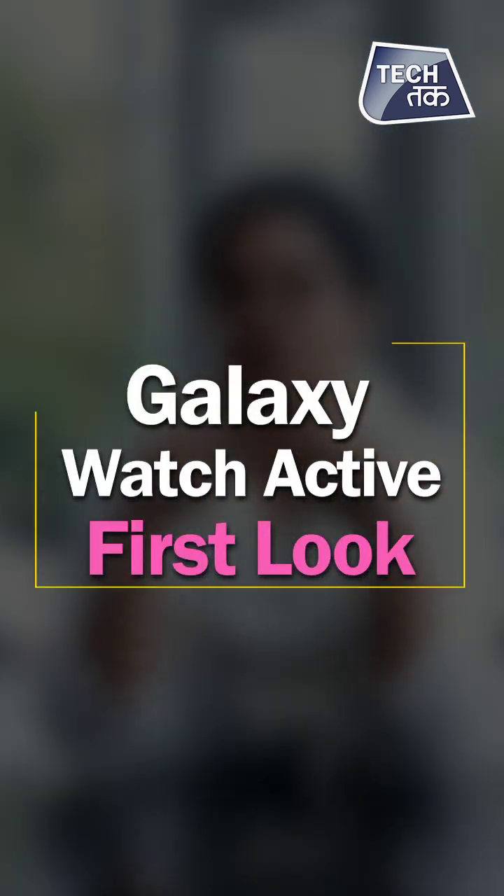Something that's missing on my wrist right now is Samsung's new watch. Samsung has launched it in India — there are three wearables: Samsung Galaxy Fit, Samsung Galaxy Fit E, and Samsung Galaxy Watch Active. Let's see the Galaxy Watch Active unboxing, first look, and how beautiful it is. See you on Tech Tak.